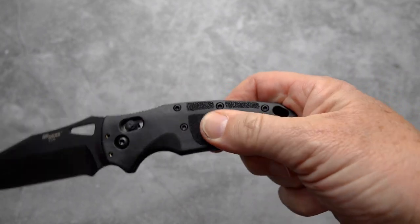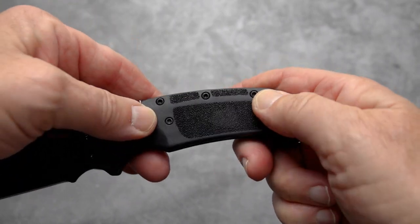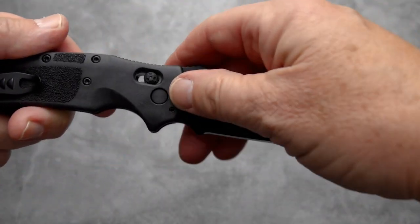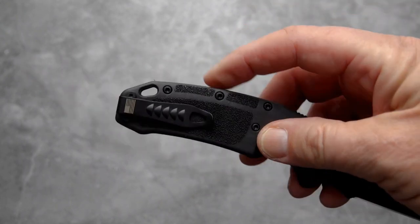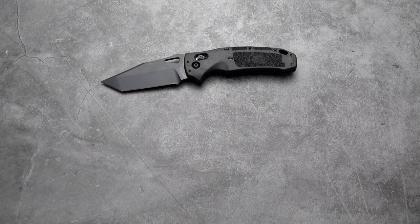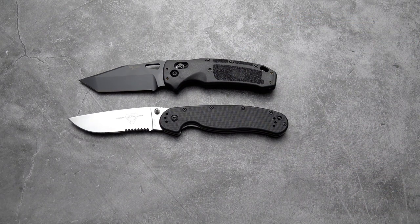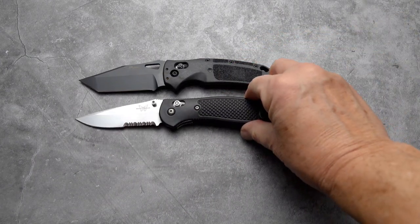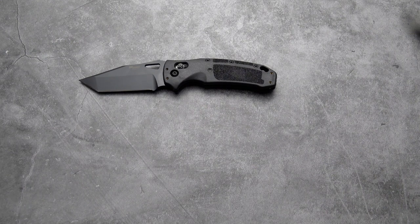Excellent grippy texture cast into the side of the polymer handle, along the top and sides. It will disassemble — you have what appears to be T8 Torx screws — and there's a lanyard hole. Looking at it next to the Ontario Rat 1 and the Benchmade Griptilian, it's pretty much the same size as a Griptilian, both in blade and handle.